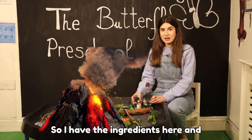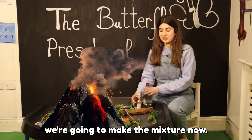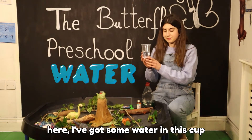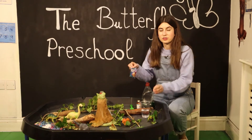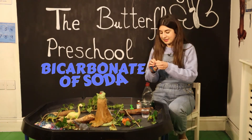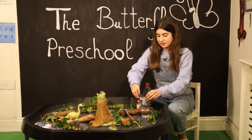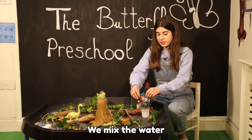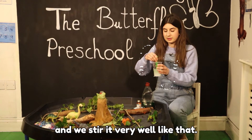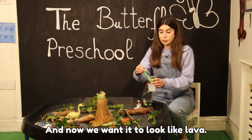I have the ingredients here and we're going to make the mixture. Here I've got some water in this cup, and we're going to add some bicarbonate of soda inside. That's the first step — we mix the water with the bicarbonate of soda and stir it very well, like that.